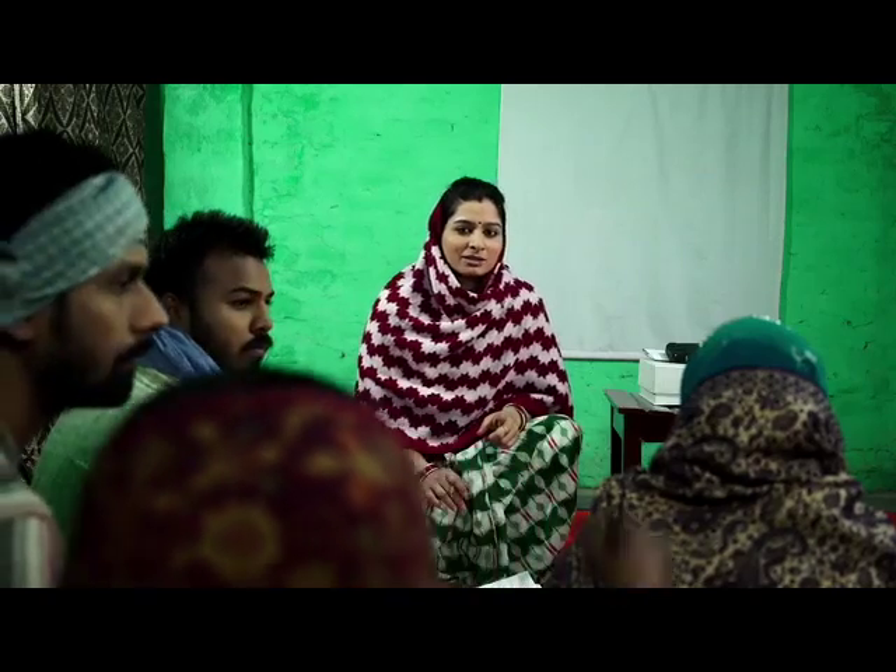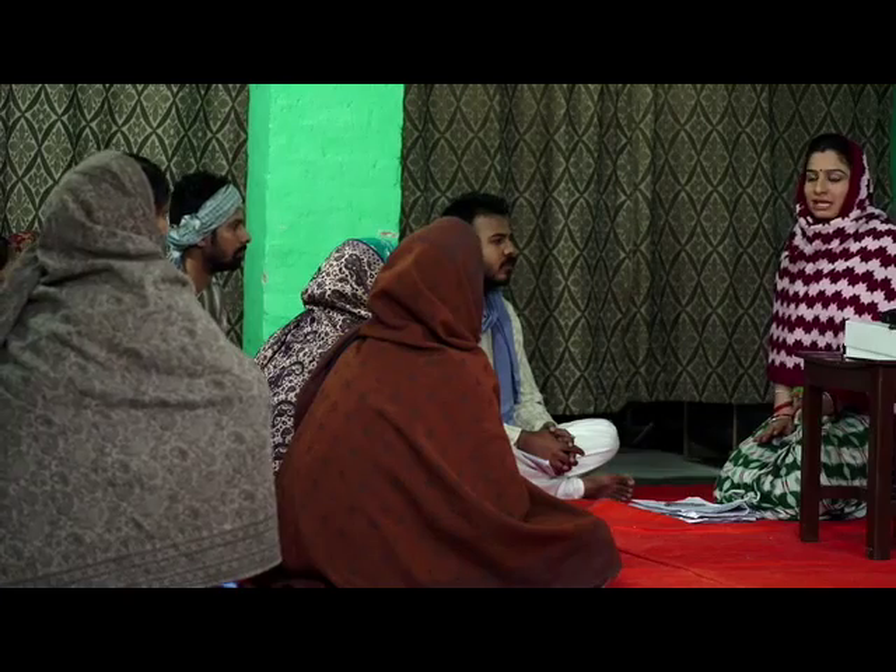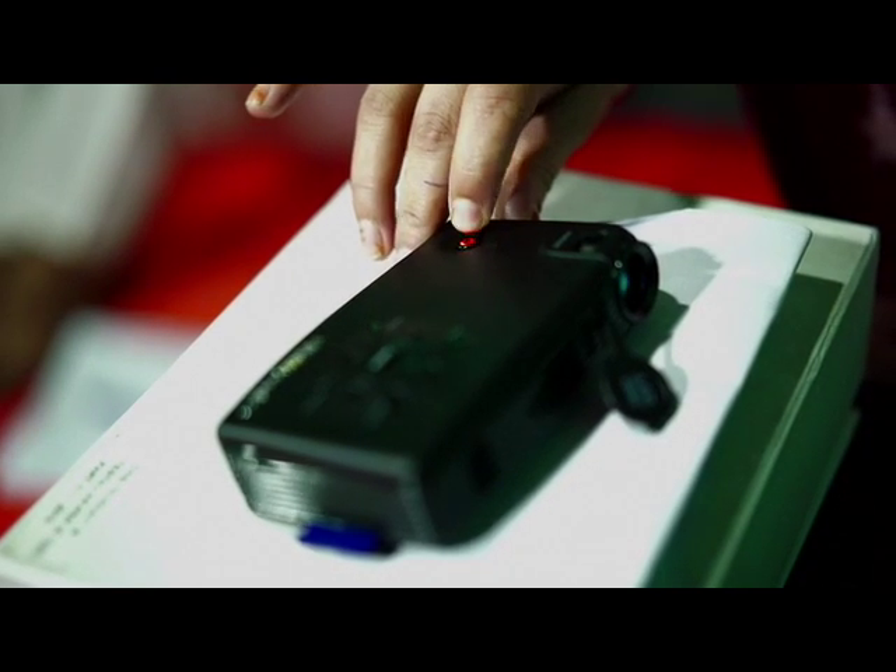In the last session, we all saw the Gehun Ke Bij Upchar Vidhi (wheat seed treatment method) in the video. Did you understand all of it? Yes. Now tell us — how long should we keep the seeds? 8 days!